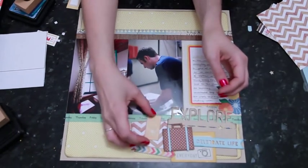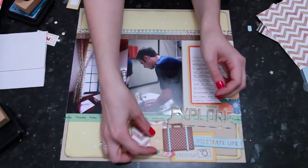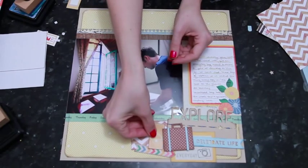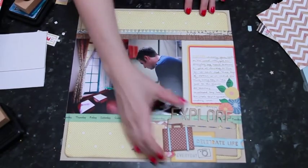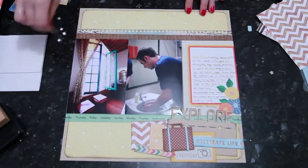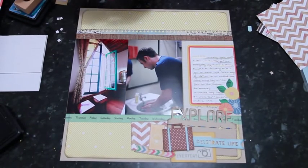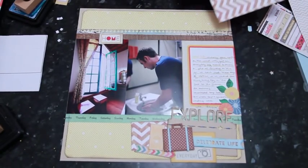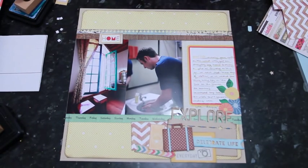Now if I add this yellow box there, I have contrast instead of yellow on yellow — that works. It's quite a lot going on in that corner, so it would be good to balance something up in the top corner. I have a little home piece I pulled out, and I'll go ahead and add ink to that while I'm deciding what else to include. It would be good to duplicate some things, so I'll add a bit more of that chevron paper I just used.